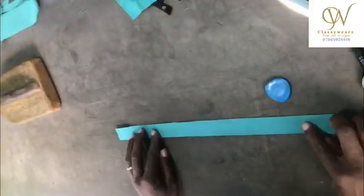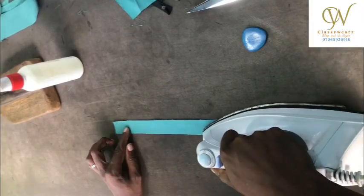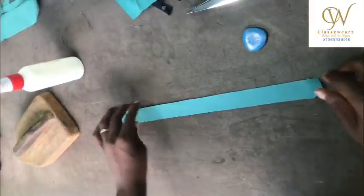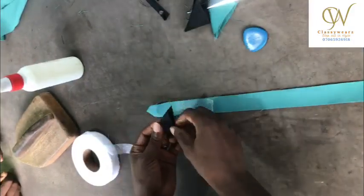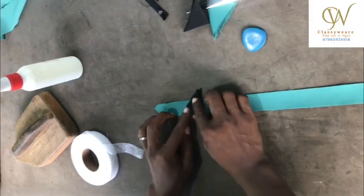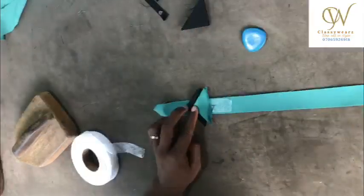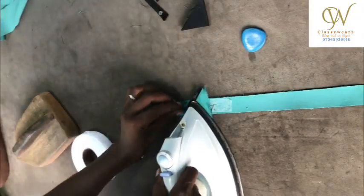This is what we have after a few minutes of processing. You can iron it again so that you have a very, very smooth surface. Now let's pay close attention to this.